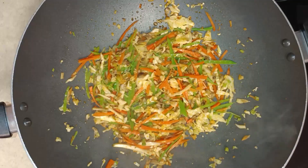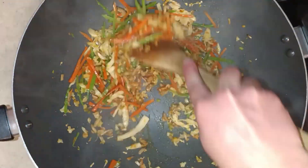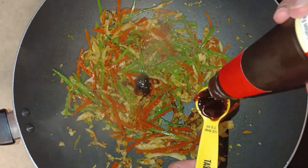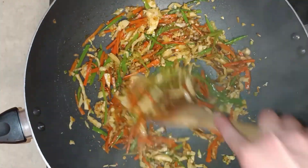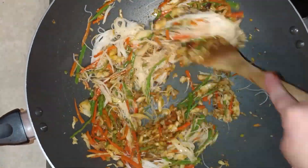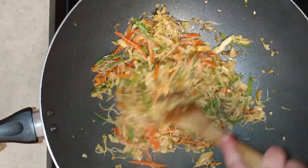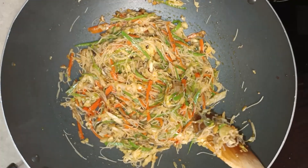Once the veggies were cooked, I added the soy sauce and cornstarch mixture, and the oyster sauce, and the noodles. The recipe seemed to have forgotten those because it didn't say when to add them to the mixture, so I figured this was the best time. Then I added the sesame oil and set the filling aside.